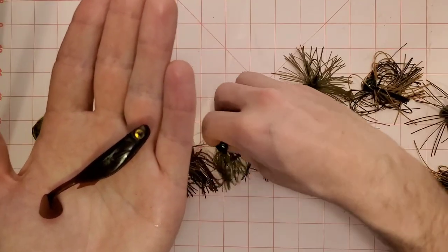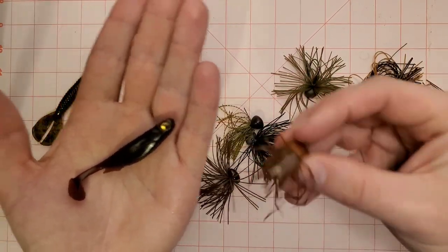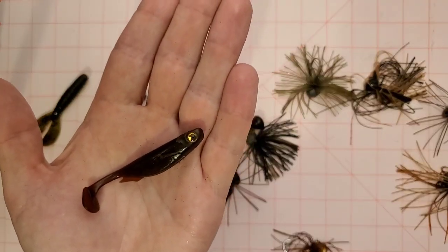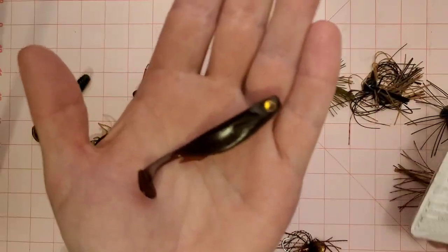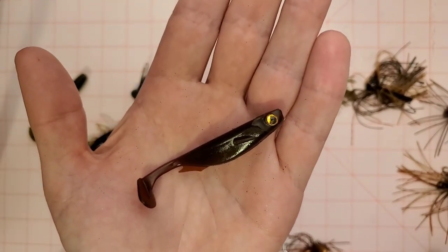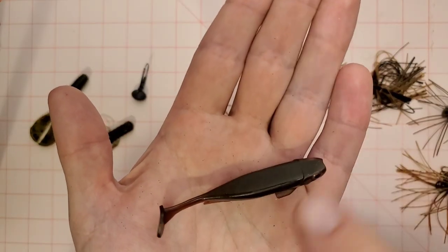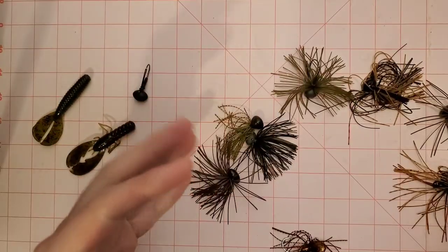Another sleeper trailer is a three inch Spark Shad. You can put a three inch Spark Shad on the back of any one of these jigs and it fits really well — you can drag it and work it a little faster on the bottom. This particular color is pretty hard to find — I think it's a Japanese color called Sculpin Nog. But regular green pumpkin Spark Shad is going to work just as well.